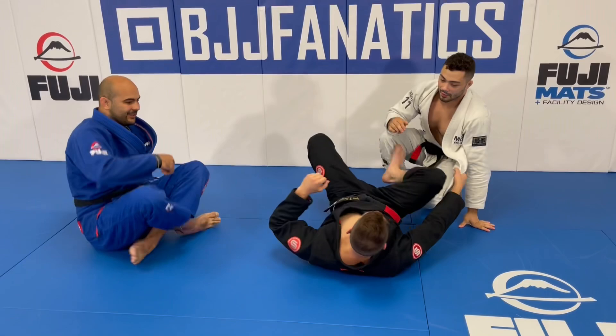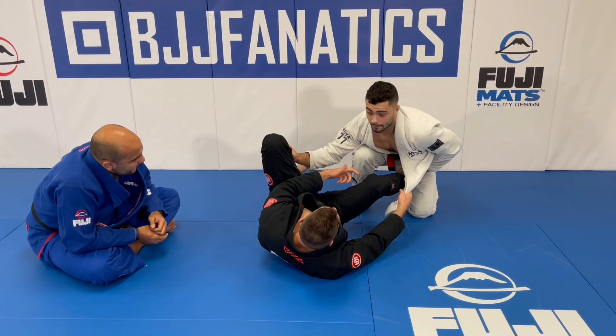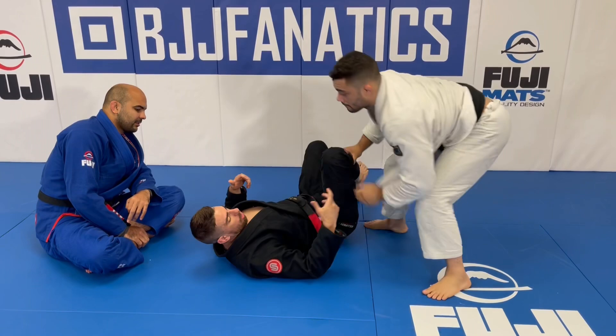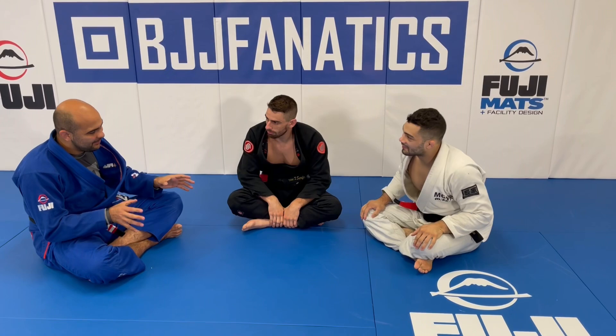If they're staying sticky I can wedge my knee and start going for Bernardo bolos if I'm feeling risky. One really cool detail — as someone who plays a lot with lapels, as soon as he disengages I'm right away trying to restart my lapel game again, but because of that detail he showed at the beginning, as soon as he gets out and I try to sling the lapel in, he's already intercepting it and passing, shutting it down before I can get anything started.